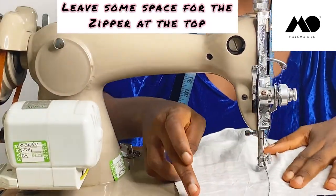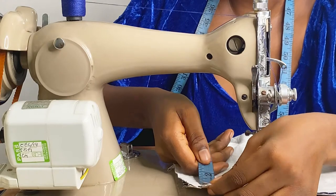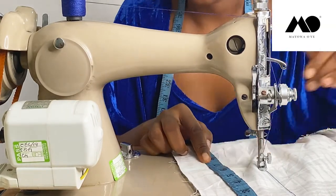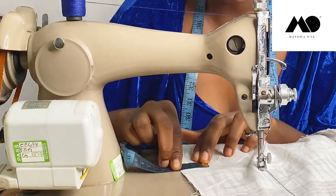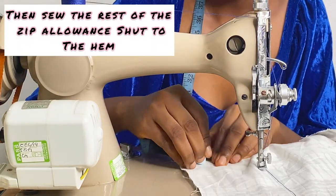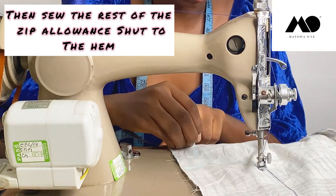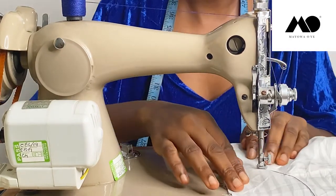Leave some space — around seven inches — for the zipper, so measure seven inches down. At that point I'm going to measure my 3cm seam allowance that I added on the pattern, keep measuring that down, and sew a straight stitch all the way. I'm not going to be adding a slit to this skirt, so I'm going to close the whole thing all the way to the end.